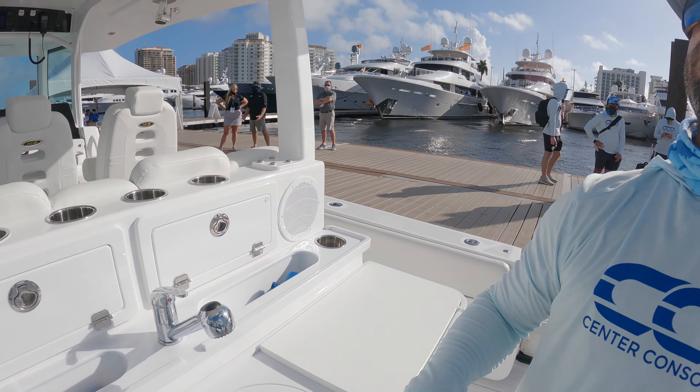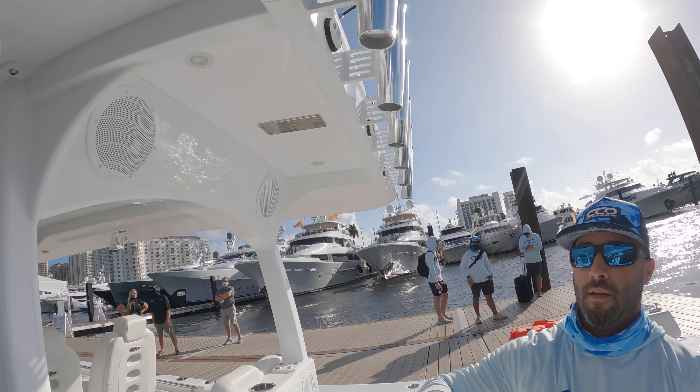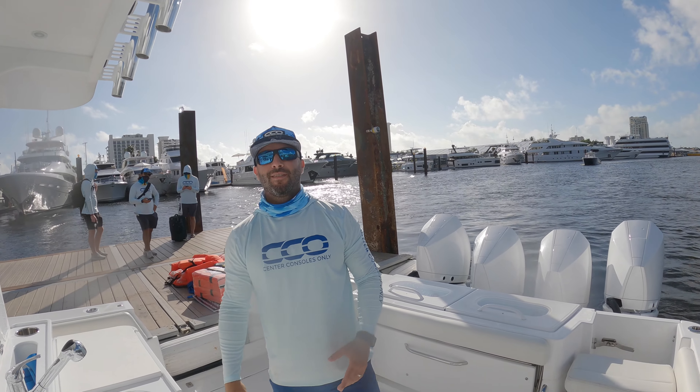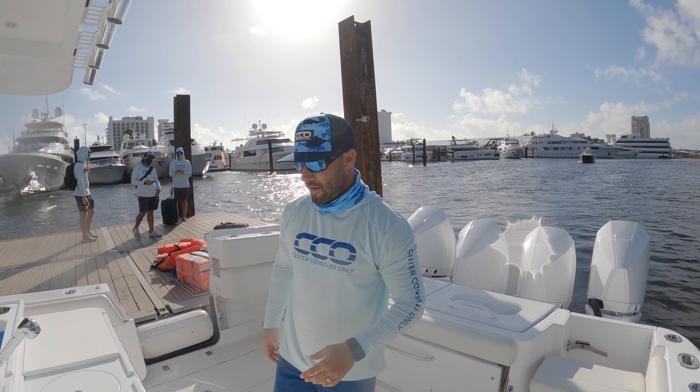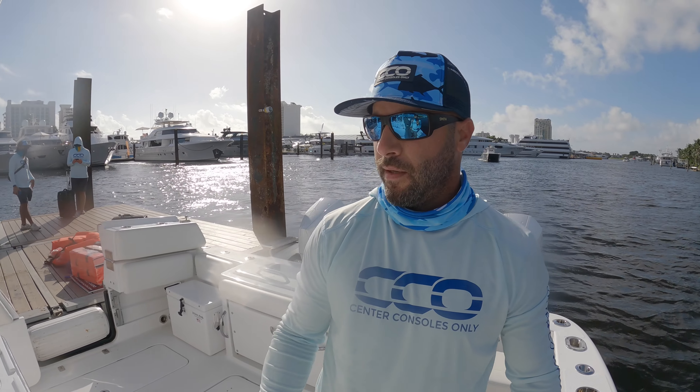Something cool on this boat in particular: on the hardtop you actually have shower heads integrated into the piping. They're really cool — it looks like you can't even tell they're there. They actually had to point it out or we wouldn't have even seen it, so nice work by these guys.